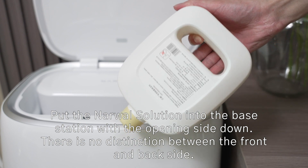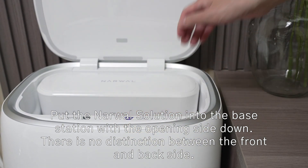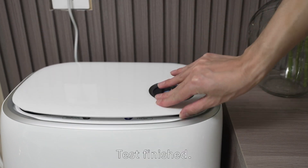Put the normal solution into the base station with the opening side down. Test finished.